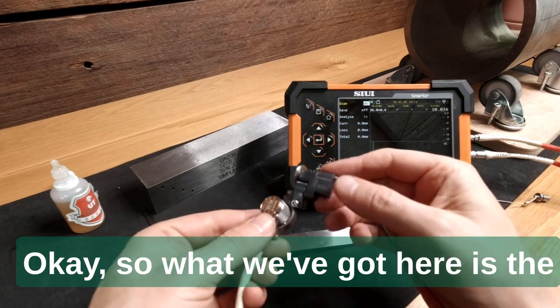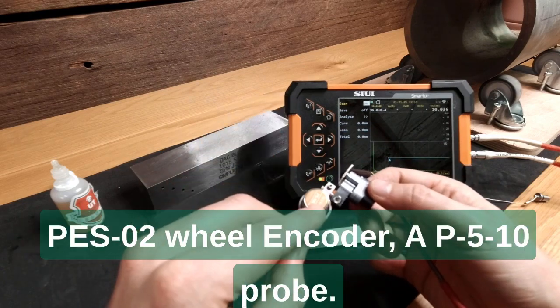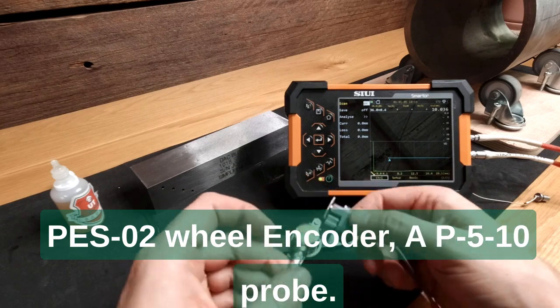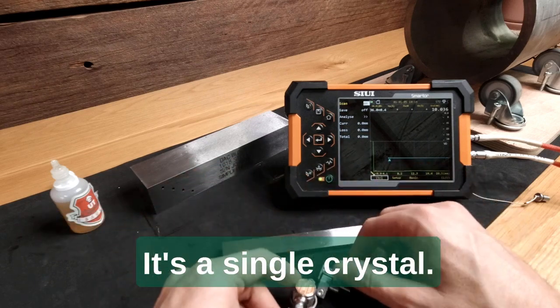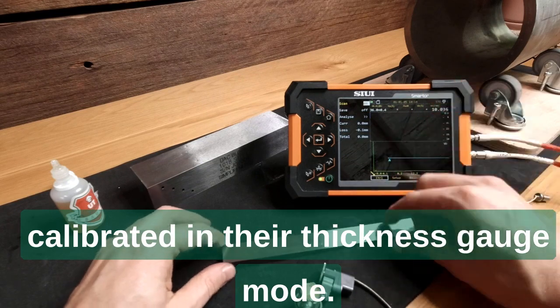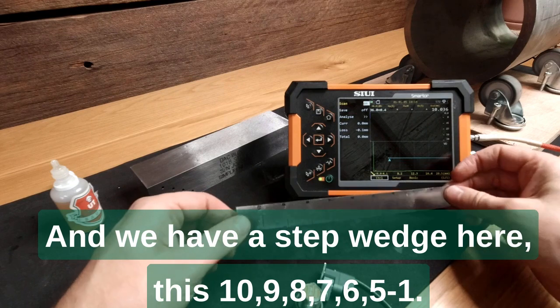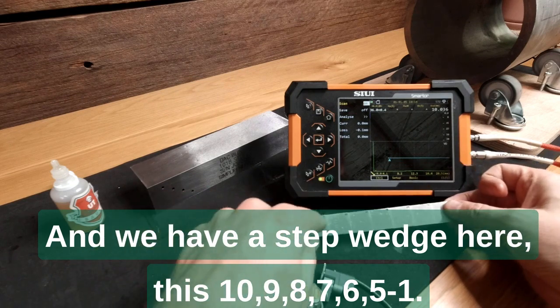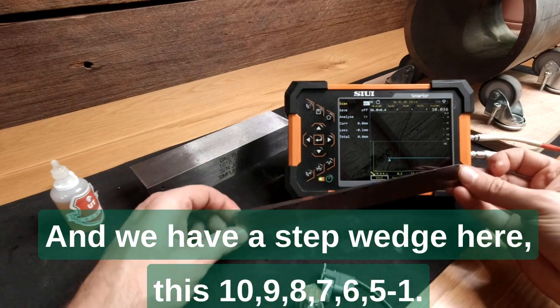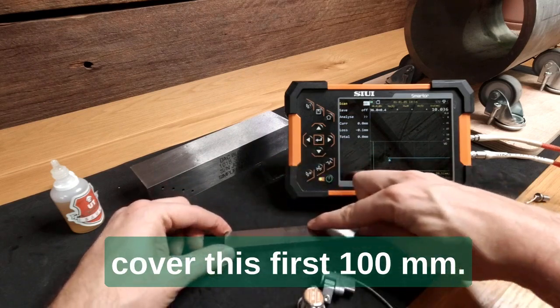What we've got here is the PS2 wheel encoder and a P5 MHz 10mm probe — it's a single crystal. We've just got it set up and calibrated in thickness gauge mode, and we have a step wedge here. It goes from 10mm down to 1mm, but we're only going to cover the first 100mm of distance.